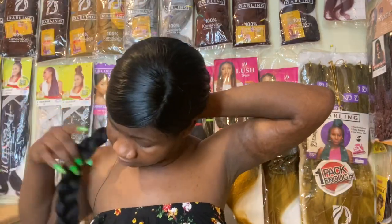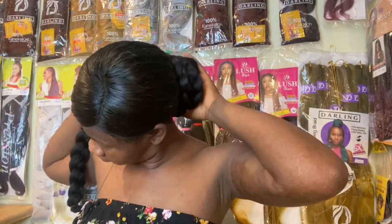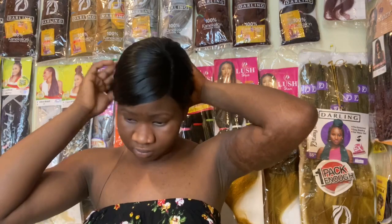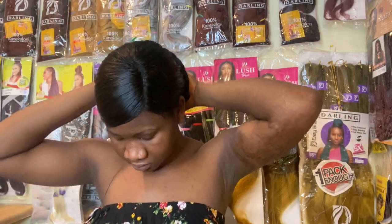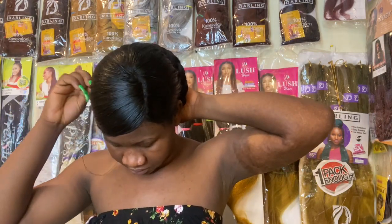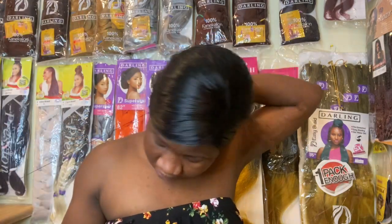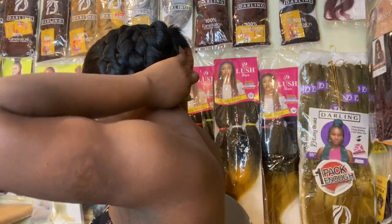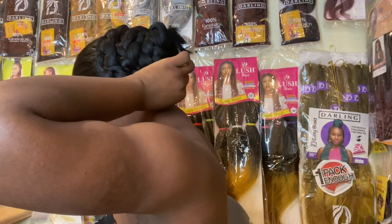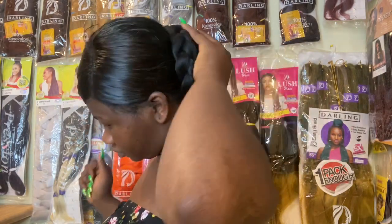The extensions come in a two-pack, so after the first one I went ahead with the second pack and did it the same way — put the rubber band in and wrapped it around to get that full look at the back. I don't want one tiny little ponytail. I want something full, mature, and good. You can see how big it's looking now, and looking in the mirror you can see the hair popping out from the side beautifully.